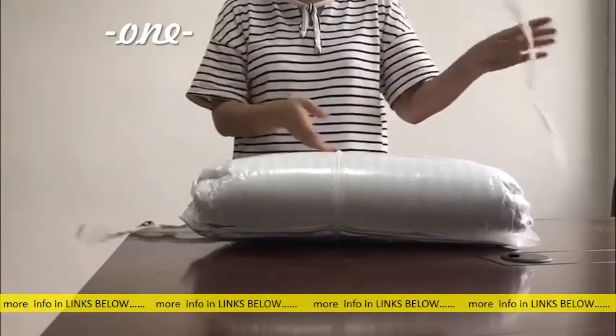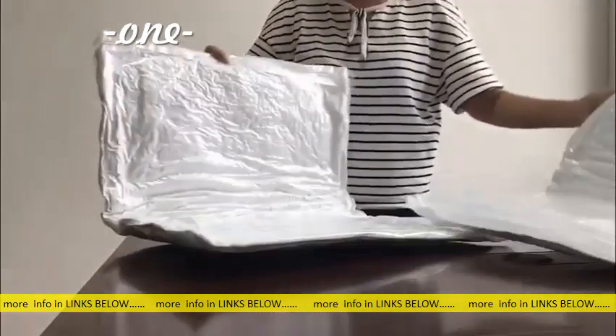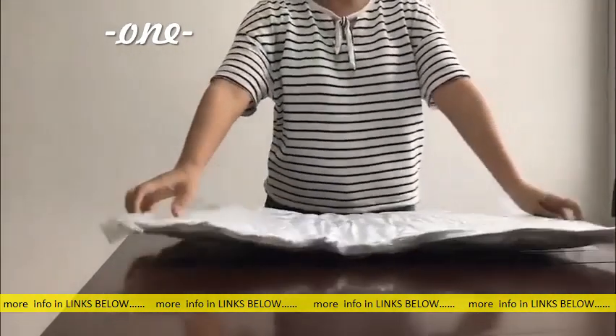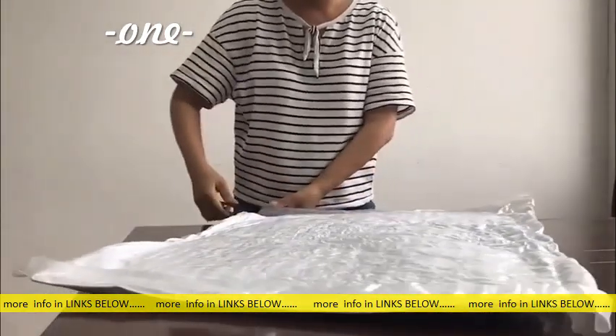Inside, the pillows are fastened with a white ribbon. Just untie it. As you can see, the pillows are quite flat inside the vacuum bag. Don't worry, just cut open the vacuum bag with the help of a pair of scissors.